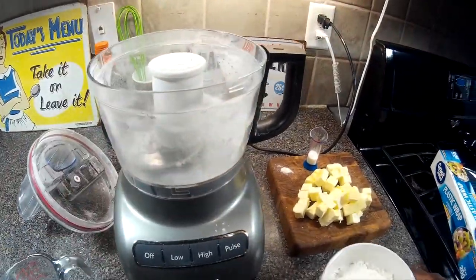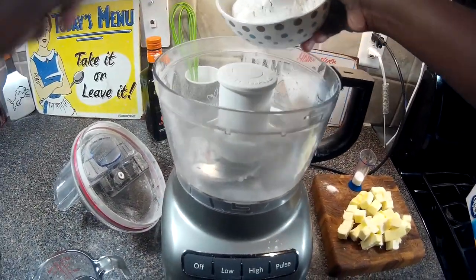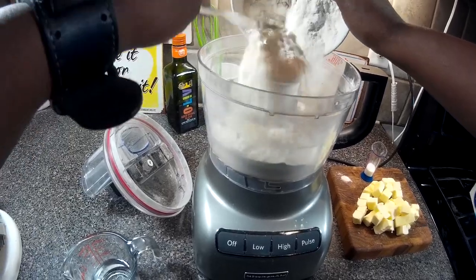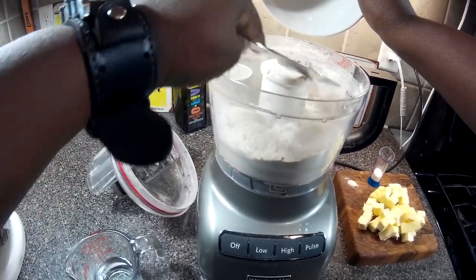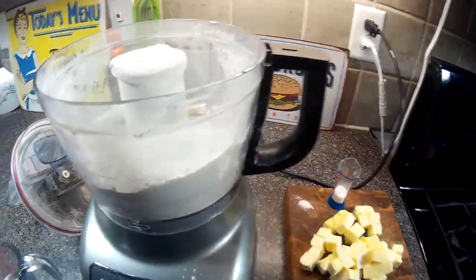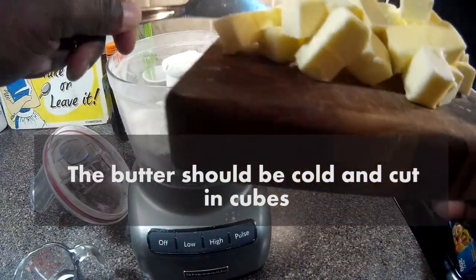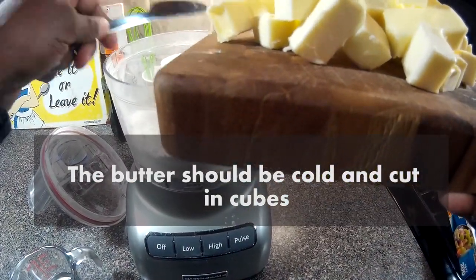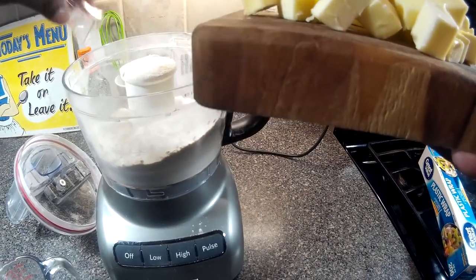All we're gonna do is put our flour in here, get our salt in there, and a little sugar from our little beaker.